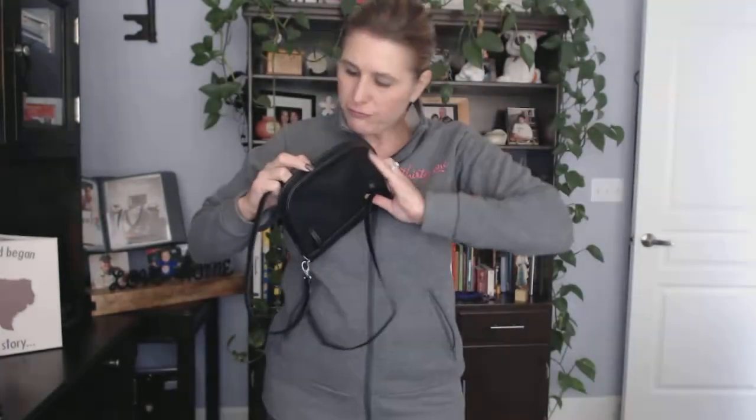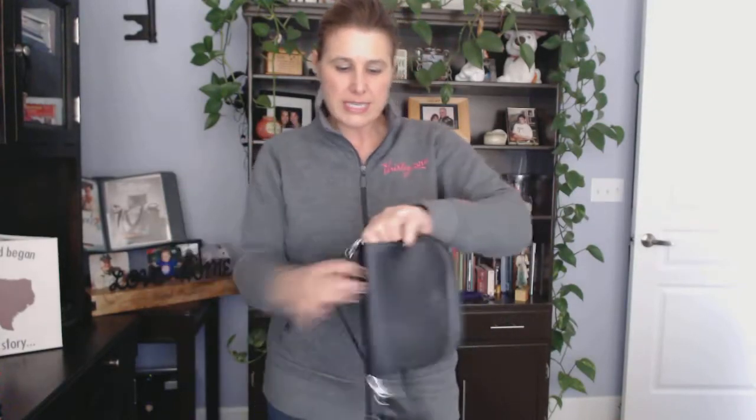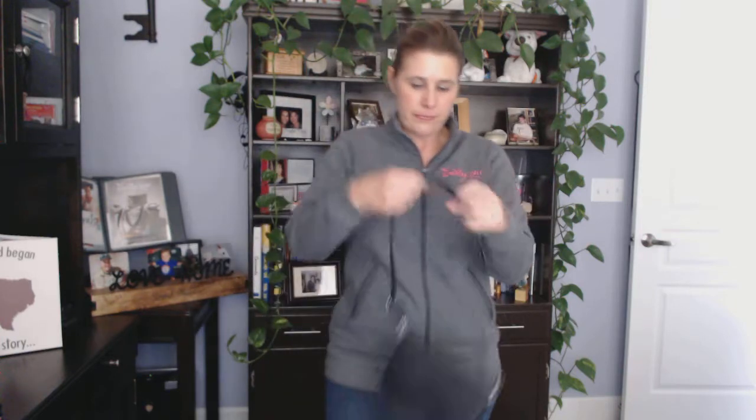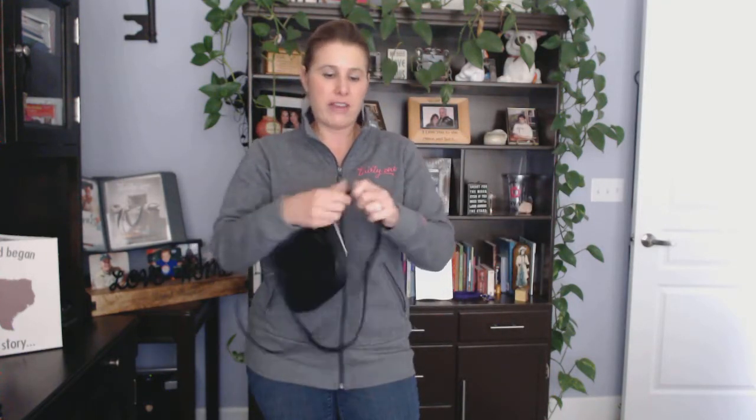Go ahead and fold it up, close it, and adjust the strap to make it a little bit longer or shorter. You can wear it shorter underneath your arm, or adjust it to make it very long and wear it as a crossbody.